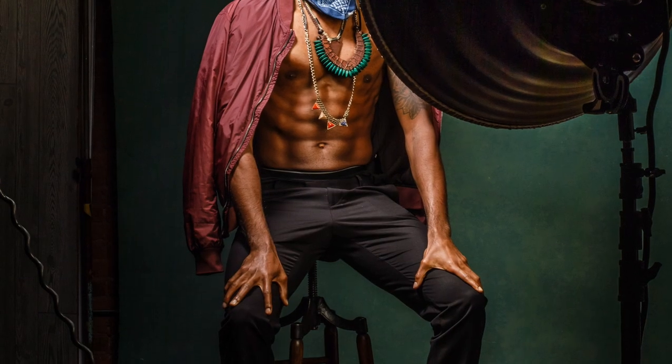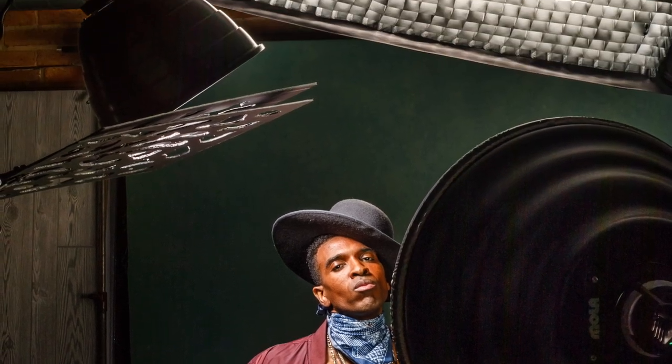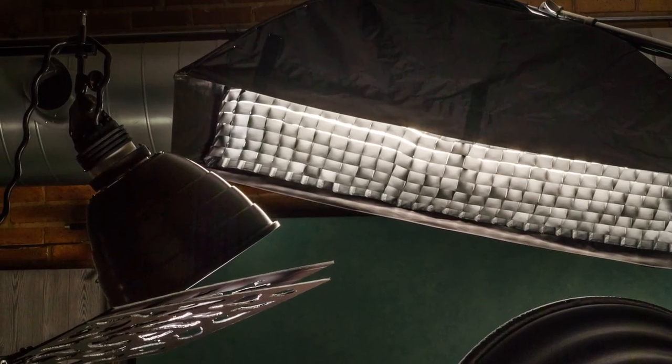So in order to recreate that look in general, I used a Mola Rayo, a 16-inch beauty dish which I placed high and just to one side. I put it there so it would cast a shadow from his hat onto his face.